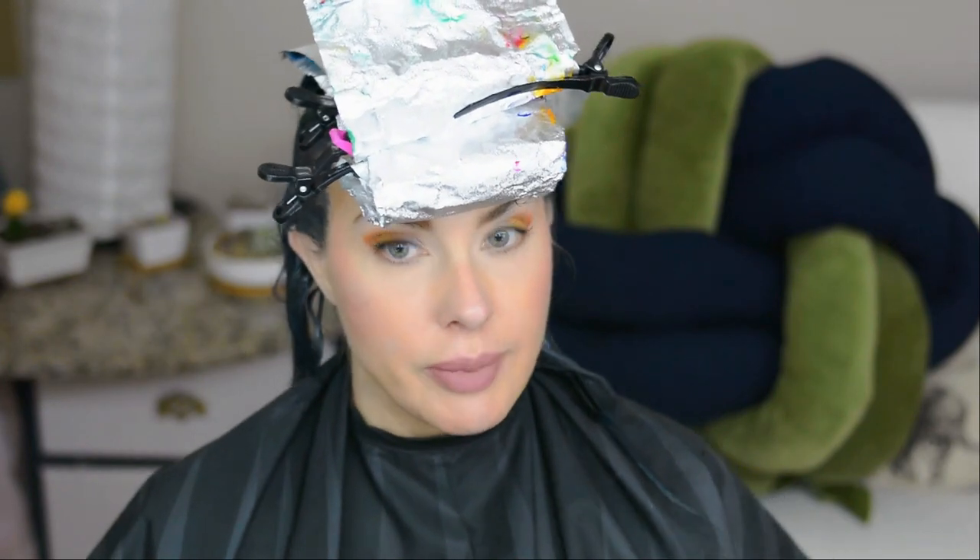Now that I have all the rest of the hair done, I'm going to let this sit for another 15 or 20 minutes and then go rinse it out and we'll see how it looks. Cross your fingers!